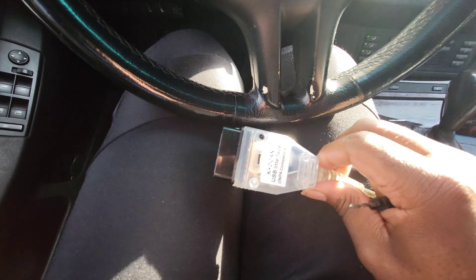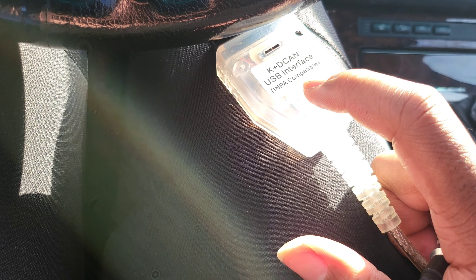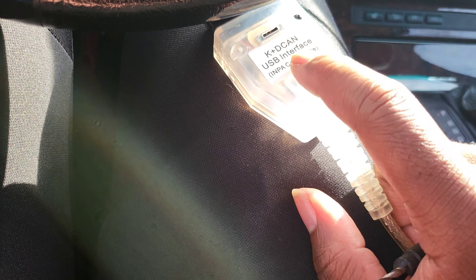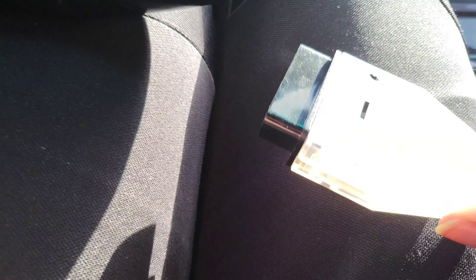So to put an X5 in write mode, you need one of these KDCAN USB interfaces. It has to be INPA compatible — it says INPA compatible — or it won't work. Then secondly, you remove these screws.